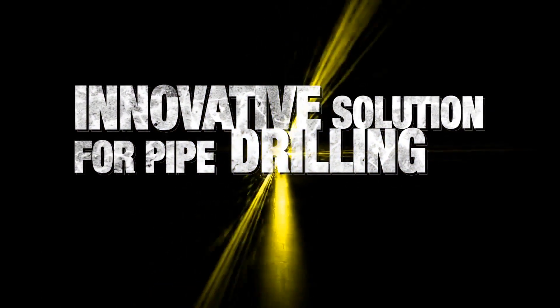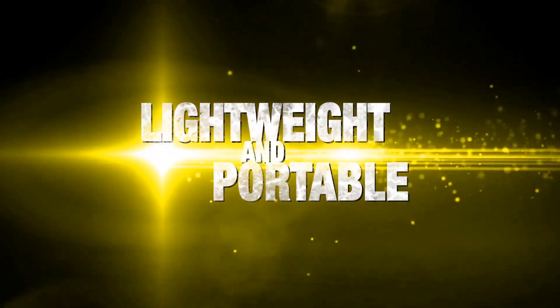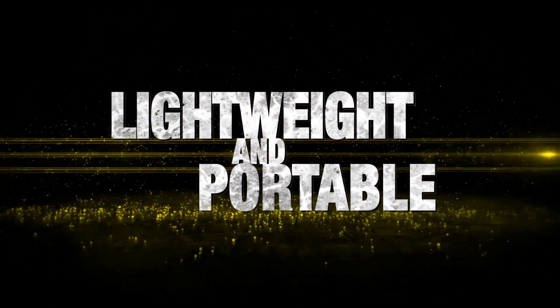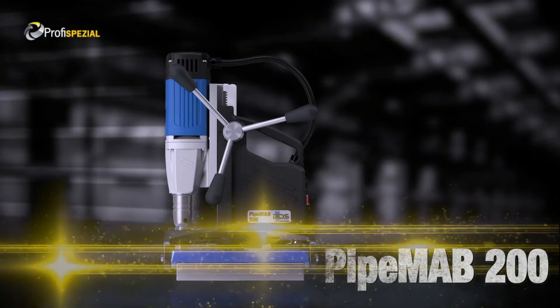The innovation solution for pipe drilling. Lightweight and portable magnetic drilling machine for tube drilling: PipeMAP 200. Made in Germany, portable pipe drilling machine.